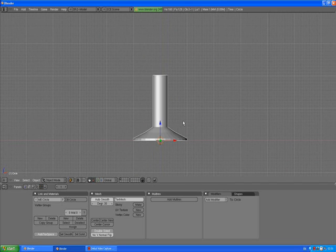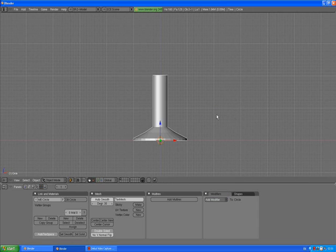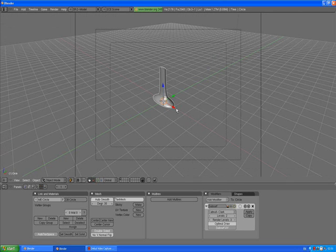Go out of edit mode. Press 3 to go to side view, 1 to go to front view. This is the stand for our plasma TV. Now we're going to add modifiers — Subsurf, make levels 2 and render levels 3. Go to camera view by pressing 0, and press F12 to render.